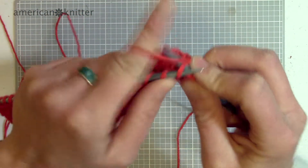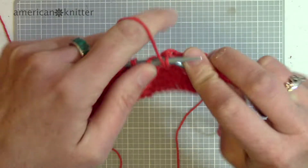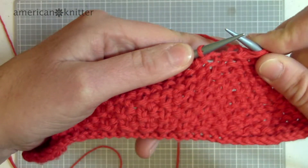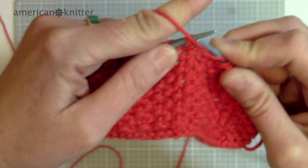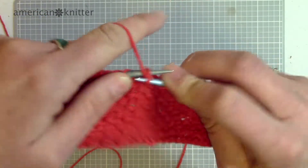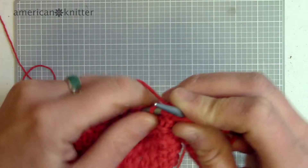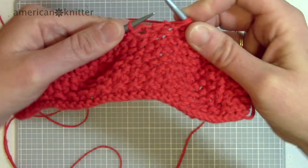I'm just going to knit and purl. If you can see, this one is a purl because it has that loop in the front, so I'm going to knit it. This one is a knit because you can see it's lacking the loop, so I'm going to purl this one. I just go across the whole row and when I turn it around I do the same — knit purl, knit purl, and there you go.